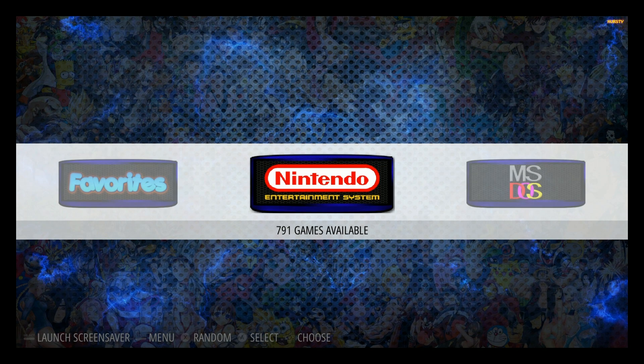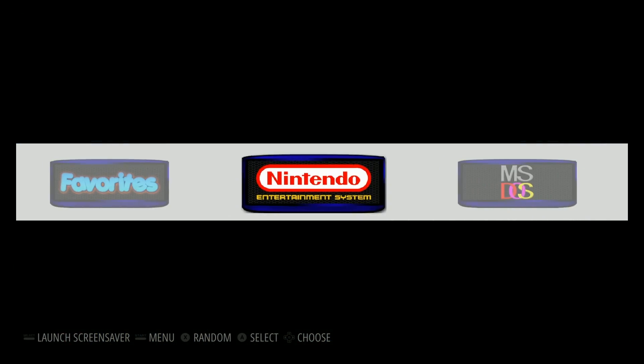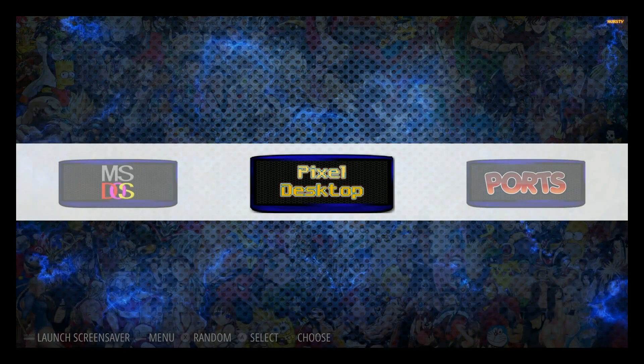In today's video we're going to go through Motion Blue, show you some advanced features, show you how to set up collections, as well as some other visual things you could do very easily. Anybody could do this whether you're a beginner or you've been doing this for a while. To get started, just some really quick visual things about Motion Blue that many people might not appreciate.